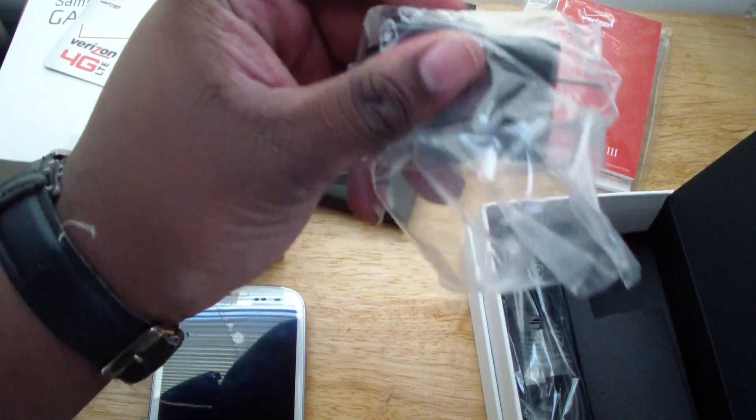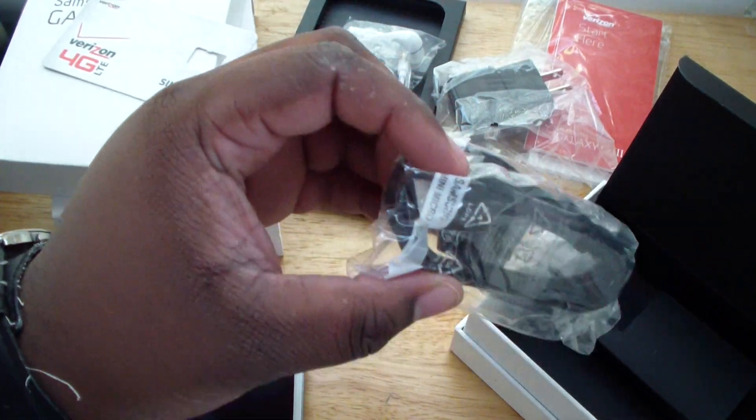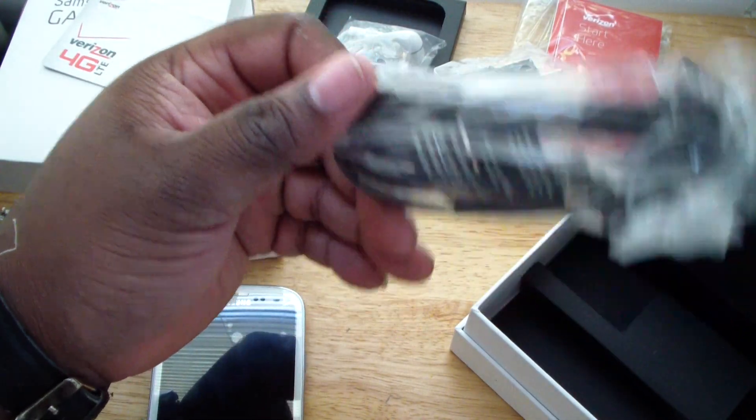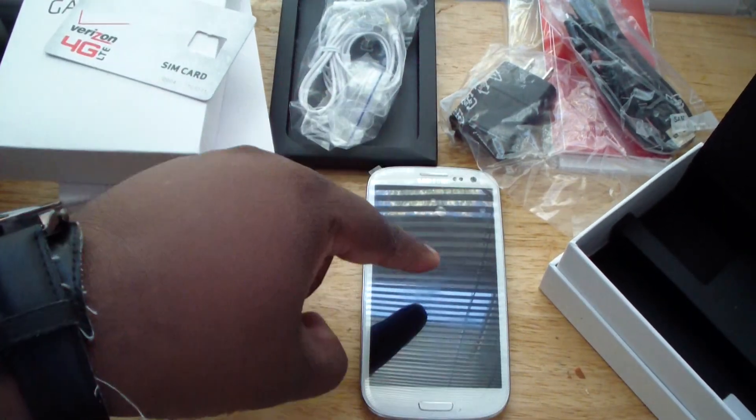We get earphones, we get a wall charger like every other Samsung charger you get, and a USB charging cable right here. And that's everything that comes in the box.